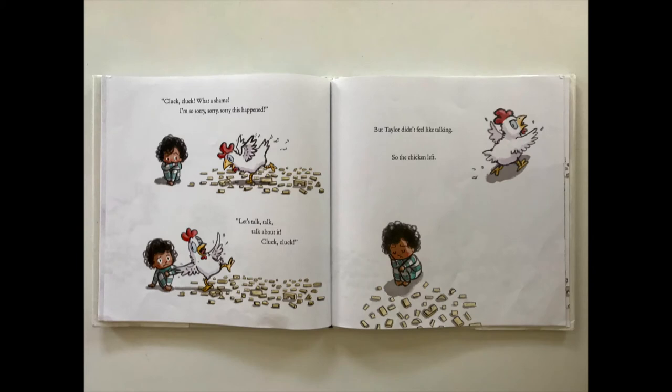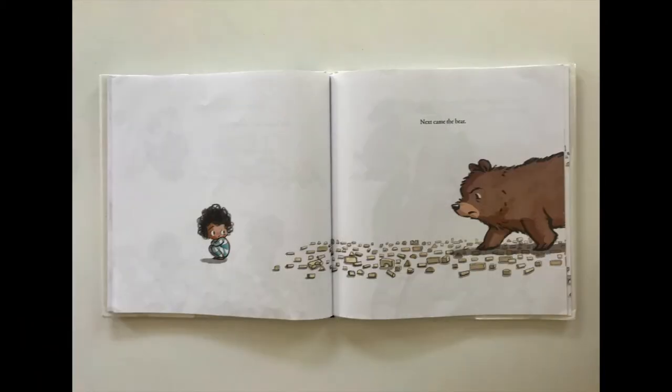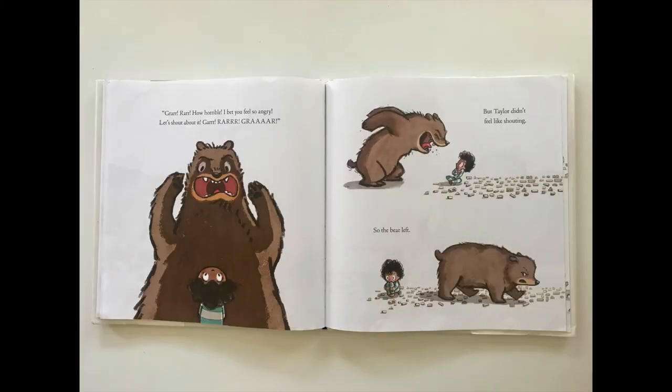The chicken was the first to notice. Cluck cluck! What a shame, I'm so sorry this happened. Let's talk, talk, talk about it! Cluck cluck. But Taylor didn't feel like talking, so the chicken left. Next came the bear. Grrr! How horrible. I bet you feel so angry. Let's shout about it! Grrr. But Taylor didn't feel like shouting, so the bear left.